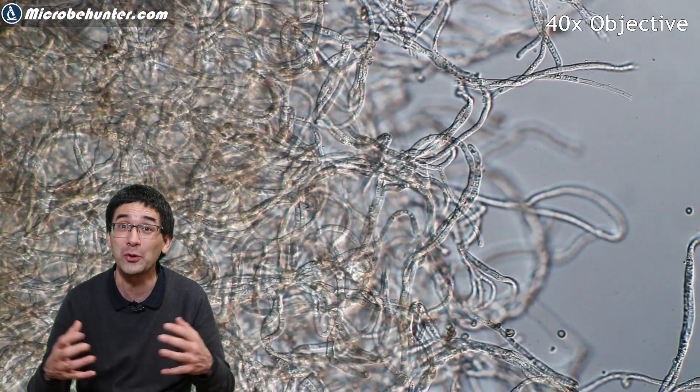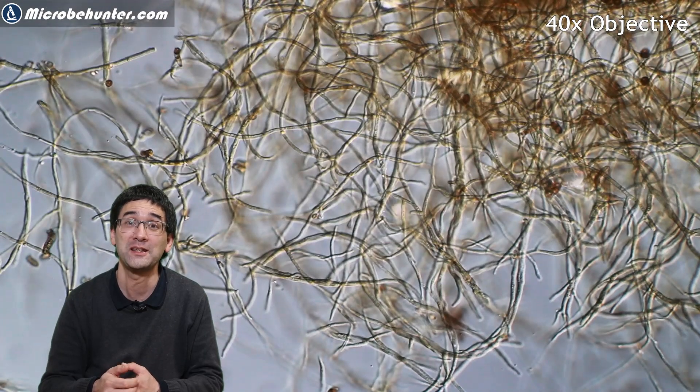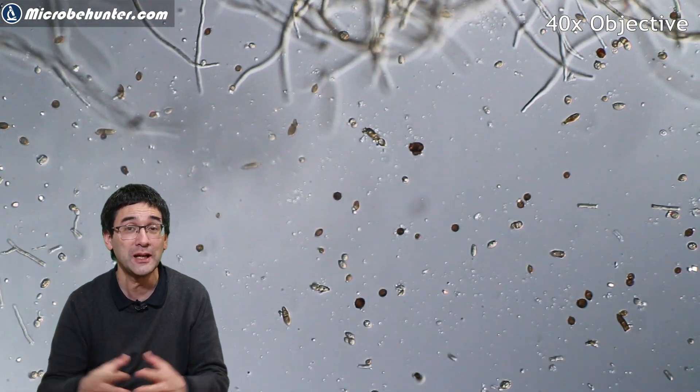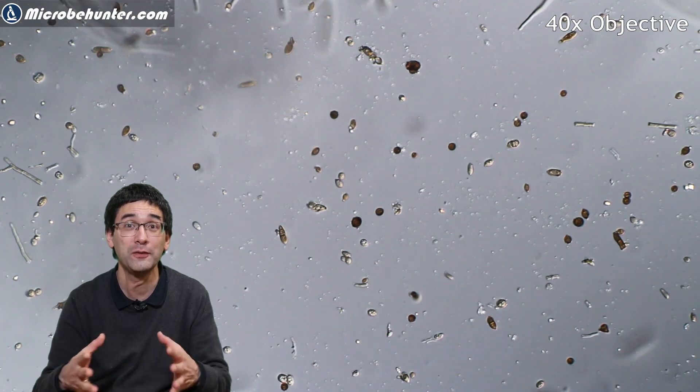I cleaned everything up — a little bit of disinfectant also works. Hydrogen peroxide, and some of the hand disinfectants you can buy nowadays because of the pandemic, also work against spores and fungi. That's pretty much all I want to say. Do leave your comments — maybe if you also have problems at home with fungi growing somewhere. You want to avoid it of course, but maybe it's also a good opportunity to put a little bit under the microscope. All the best, happy microbe hunting as always, and see you next time!